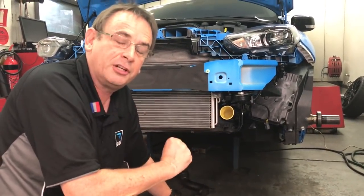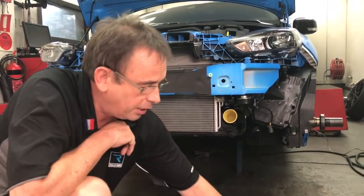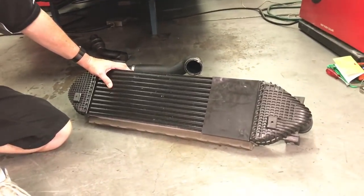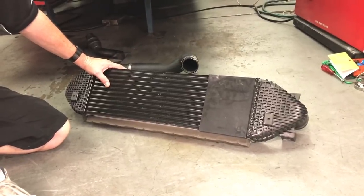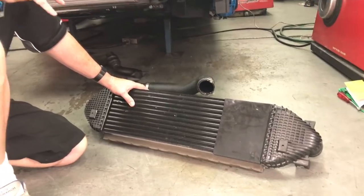So if you want to take a small risk and you're confident you're in an area where you don't have high humidity and won't have that problem, removing the blanking plate is one quick and easy way of increasing the performance of your factory fitted front-mount intercooler on your Ford Focus. And remember, if you want to take further advantage of those improvements, you can do a custom tune as well to make the car perform even better.